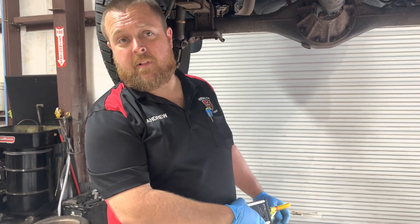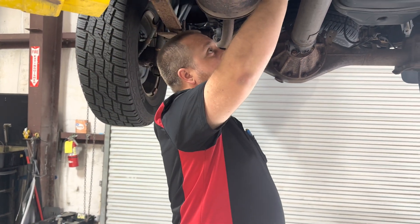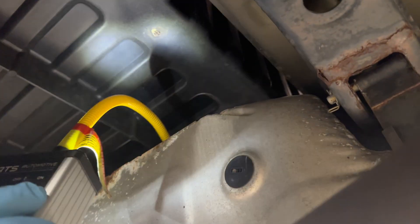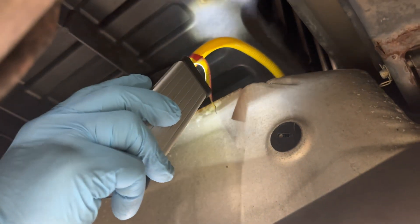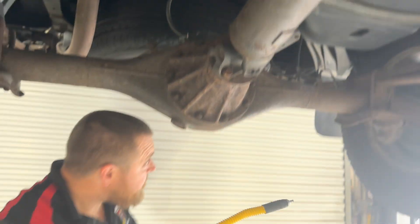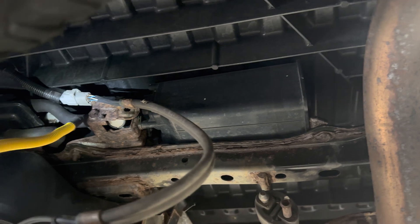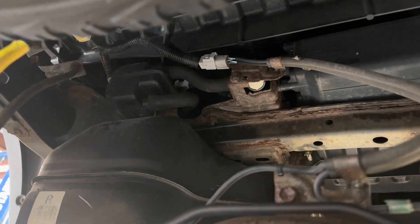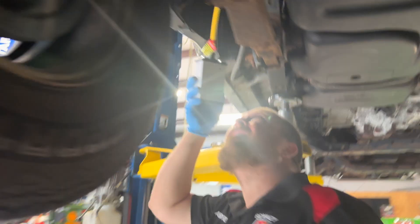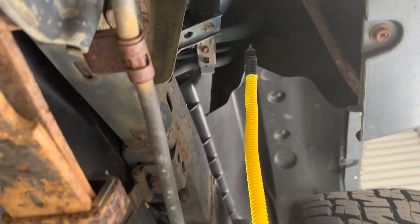One place this system really shines for EVAP leaks is those pesky very small leaks on top of tanks. You can bend the head, get on top of the tank, and slowly move the sniffer around, listening for any alerting. Coming back here, we've got the canister. We tested around the canister and — we found where we're getting the leakage.